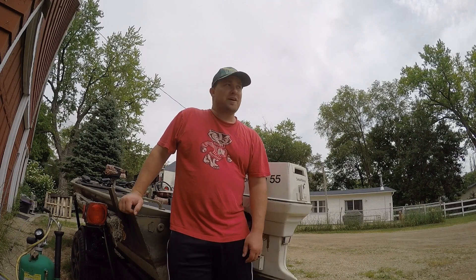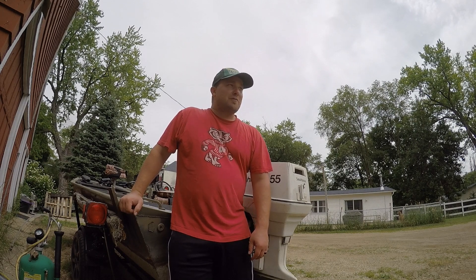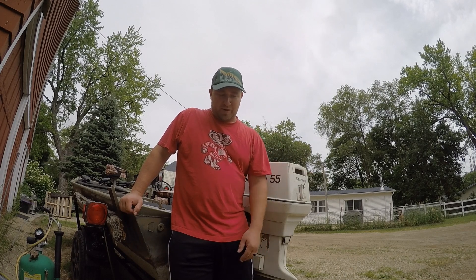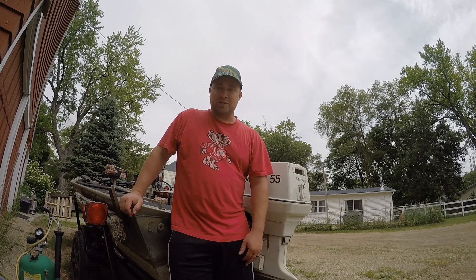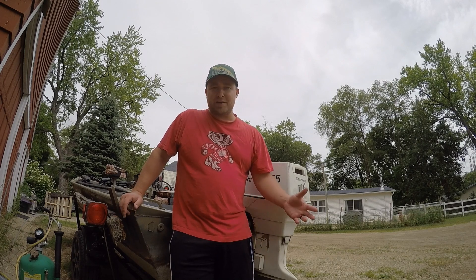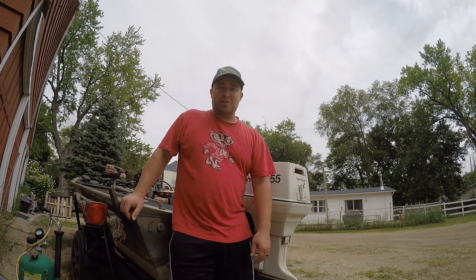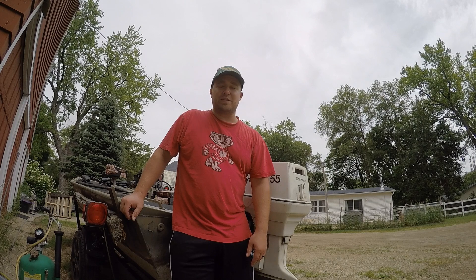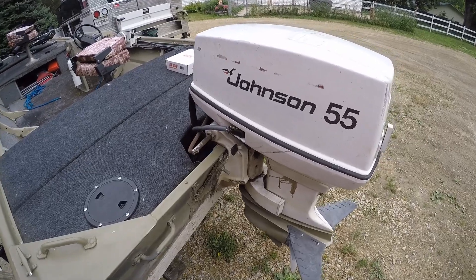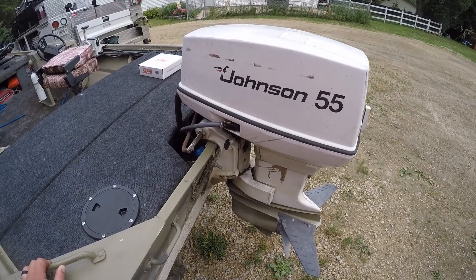Hope everybody out there that's a father had a good Father's Day. I want to run a little scenario with you guys: you go out, get your boat, it's cranking and cranking but won't fire over. So what do you do? You start checking - maybe you're not getting spark, maybe you're not getting fuel, or a thousand other things. Today I'm going to run through something that happened to me. We're working on a 1977 55 horsepower Johnson.